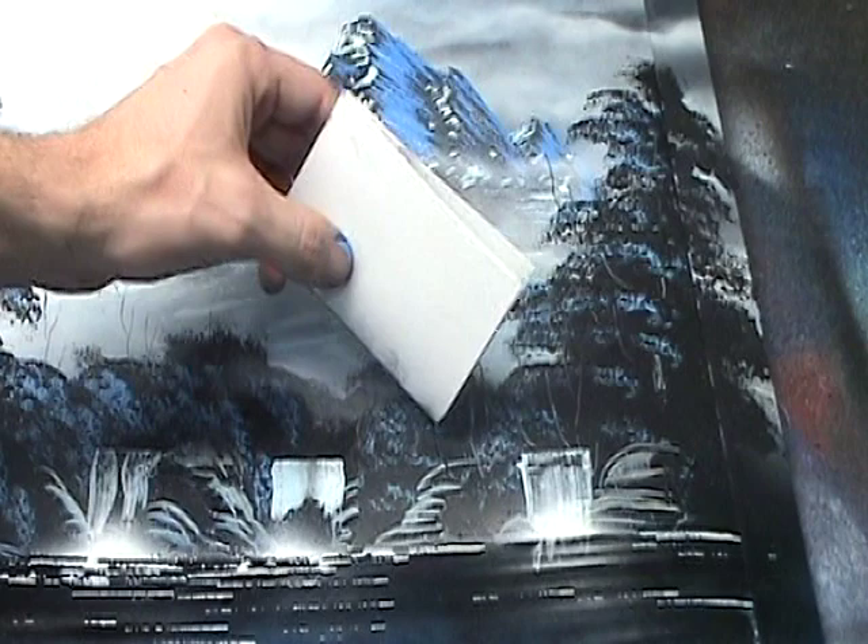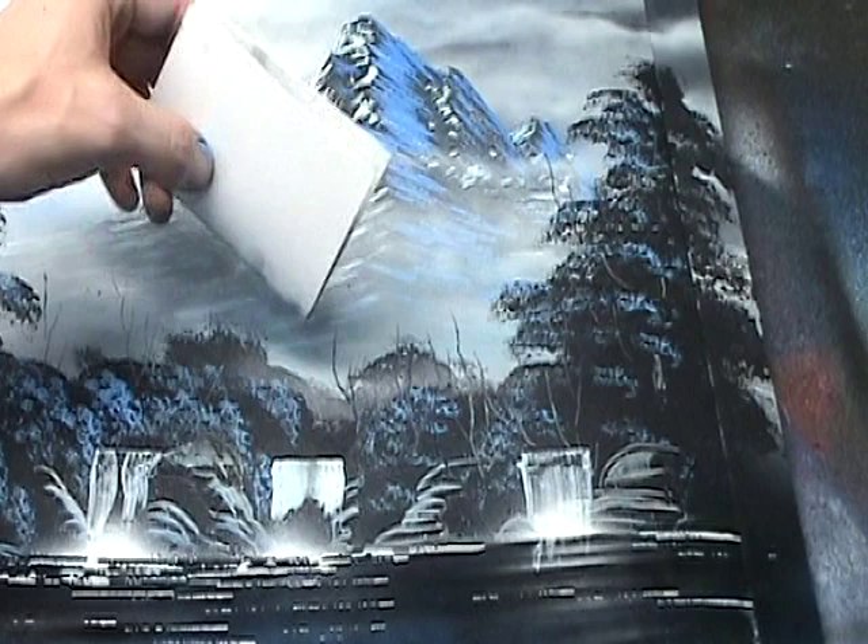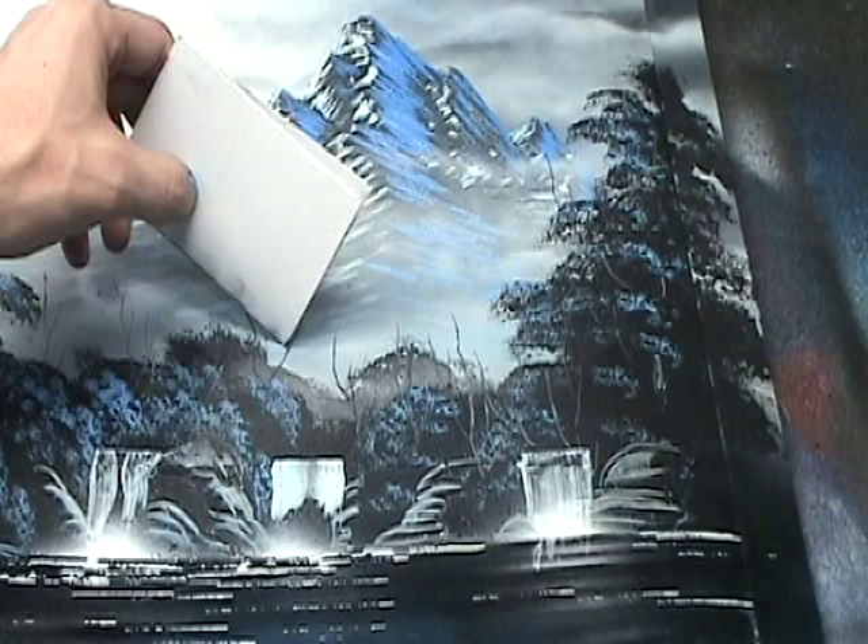You want to touch down the corner of the poster board as lightly as you can so that you can keep that corner sharp. This way the branches will be thin, and when you get towards the end of the branch, give the poster board a quick flick so that it tapers off.